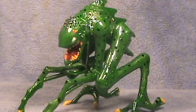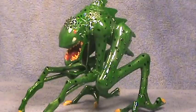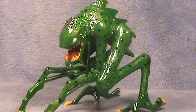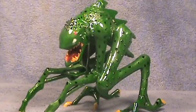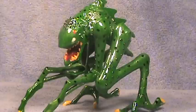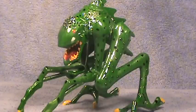Hey guys, this is Covinosaurus3 here with another toy review. This time it is on another custom made figure. About the next four reviews will probably be on custom made figures. There may be a review on a non-custom made figure somewhere in between there, but as of now it's four custom made reviews.